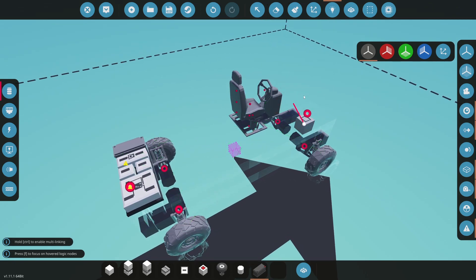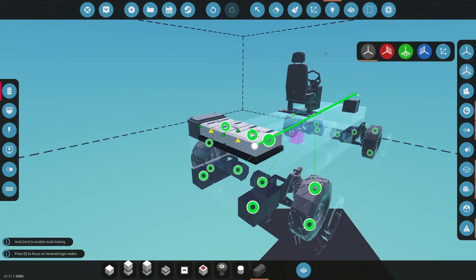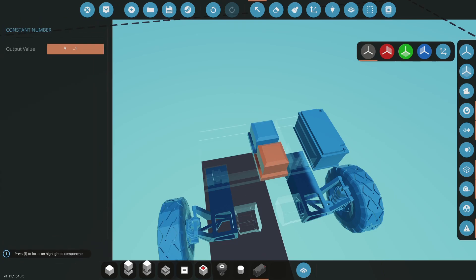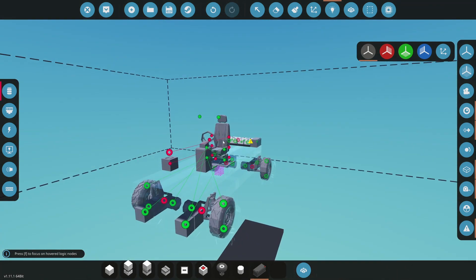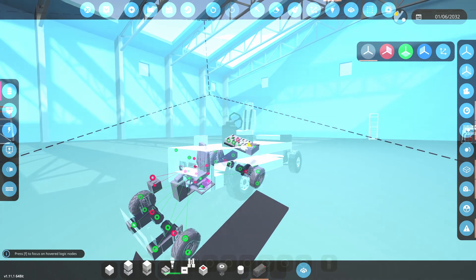Take the node from the toggle button and wire it to the switch box — that is now wired. Then take the switch value node and carry it out to all of the sliders on your build. Take the off value and connect it to the negative one constant number, and take the on value and connect it to the positive one constant number. That's it — your vehicle will now drop inward on itself because the airbag system is complete and working.